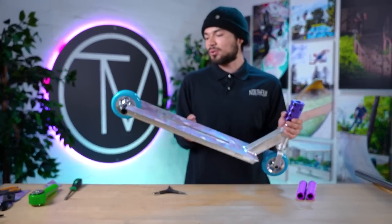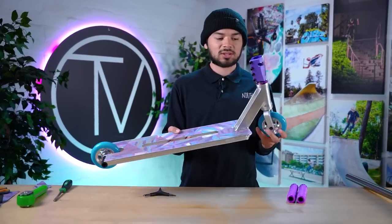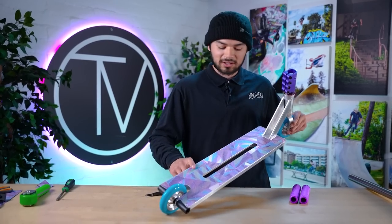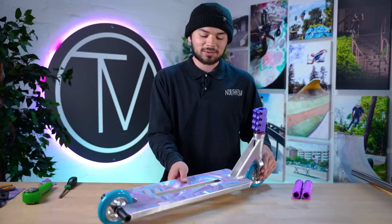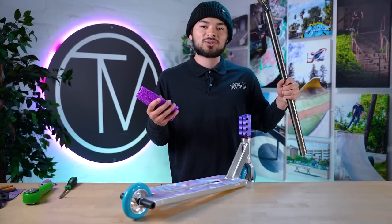That is the bottom half of the scooter. It's already looking really sick to me. All of the accents from the wheels to the clamp resembles all of the color accents in the grip tape. Super hyped on that. All that's left now is to put these purple grips on these Affinity bars and put the bars on the scooter.